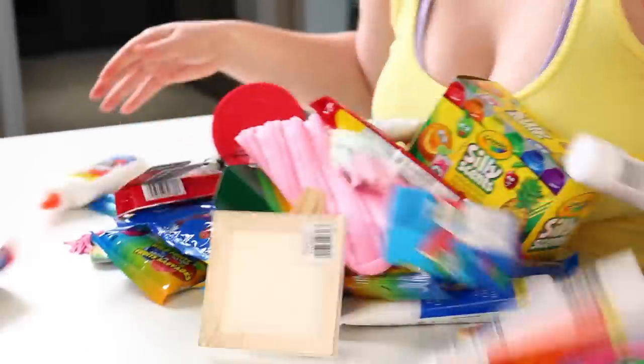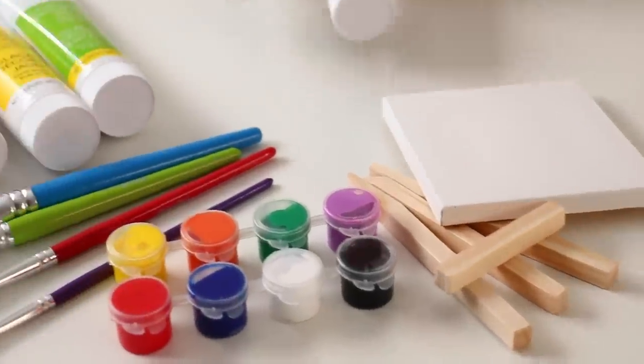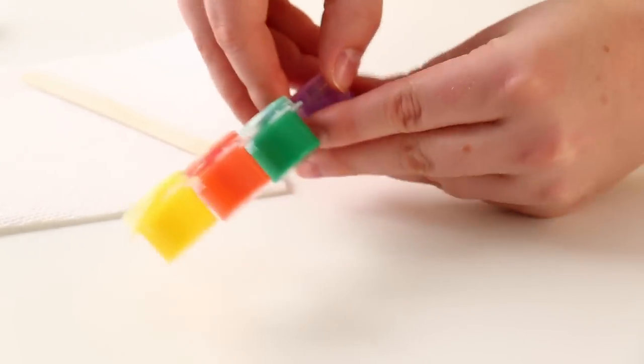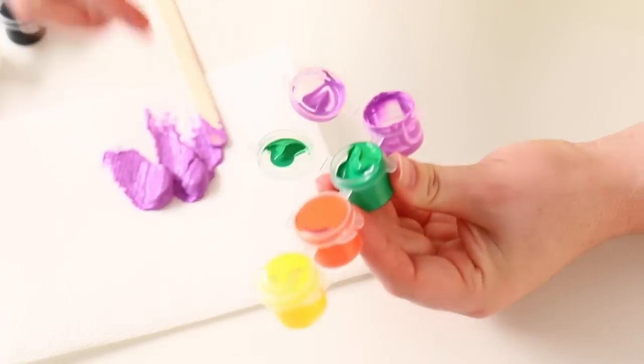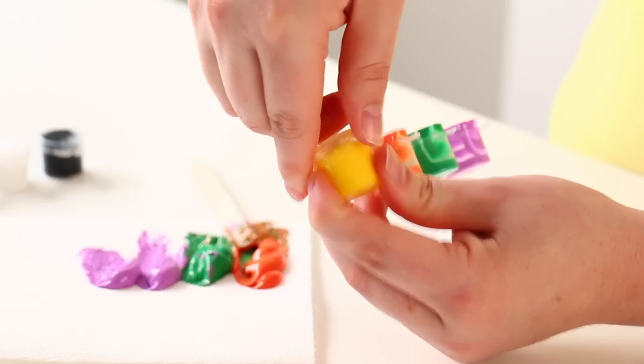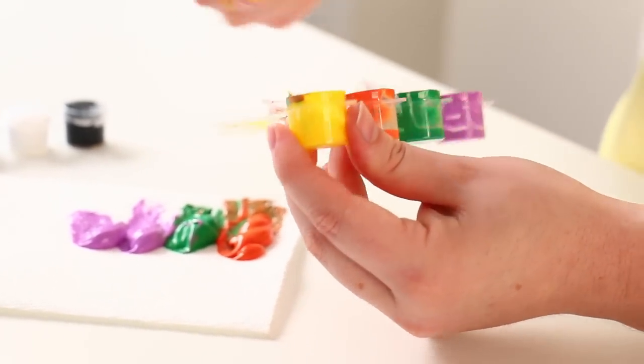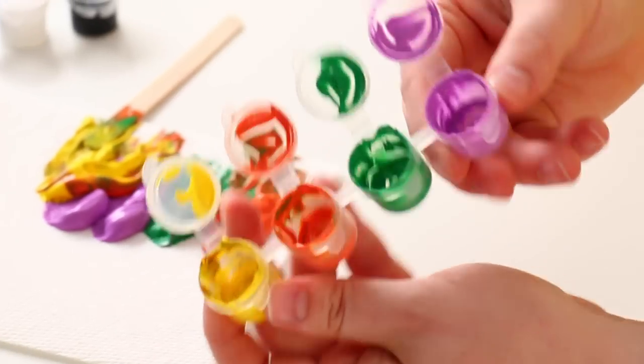We got a ton of stuff to work with so let's get started. First up I got this cute mini little paint set, but instead of paint we're gonna do icing because you can basically paint with icing anyways. Before we do anything we need to clean out these containers with soap and water and make sure they are very clean — you do not want paint-tasting icing. Make sure all the products are non-toxic; we're trying to have fun here, not kill anybody.